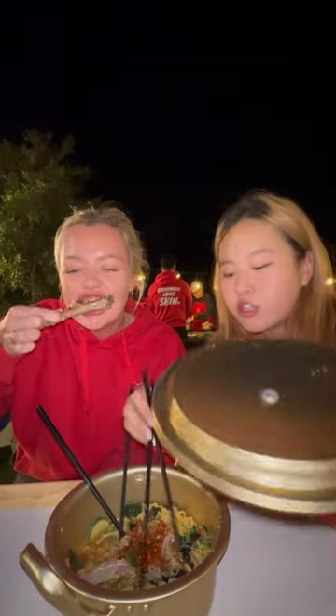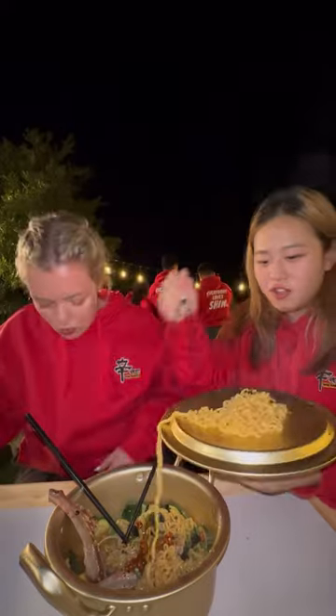This is the real Korean way to do it — you get the noodles, you put it on your lid. It's a plate.